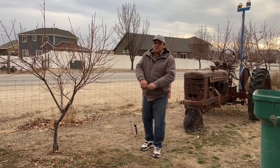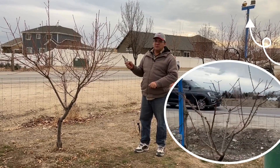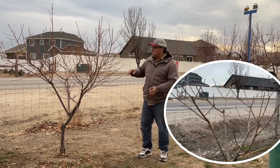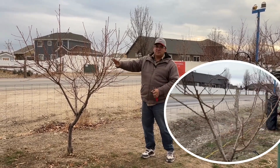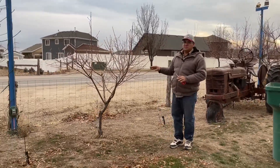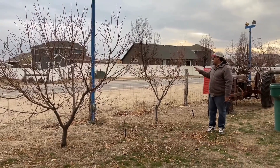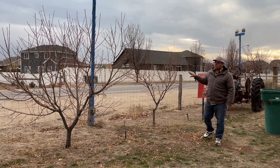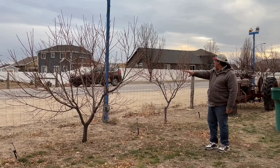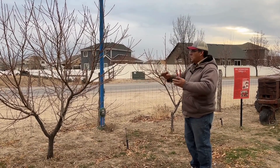Welcome back to another peach video. Today we're going to look at a follow-up on the three-year-old tree that we pruned last year. We're going to go through the cuts we made and how the tree has developed over the past season. Just like last year's video, we're looking at the two trees planted together — both are now four-year-old trees. This one is probably twice the size of the other.